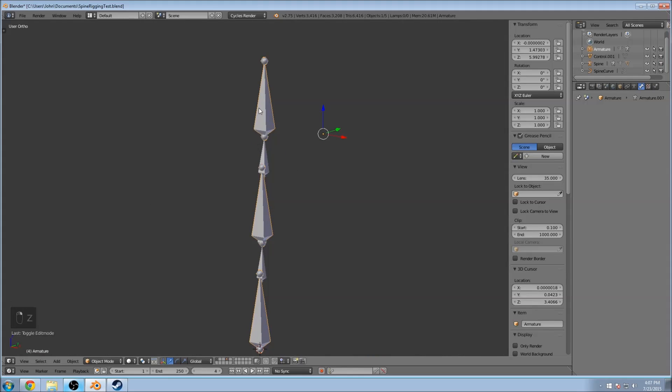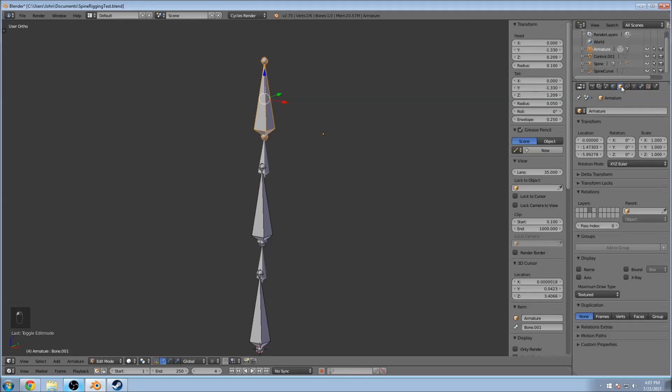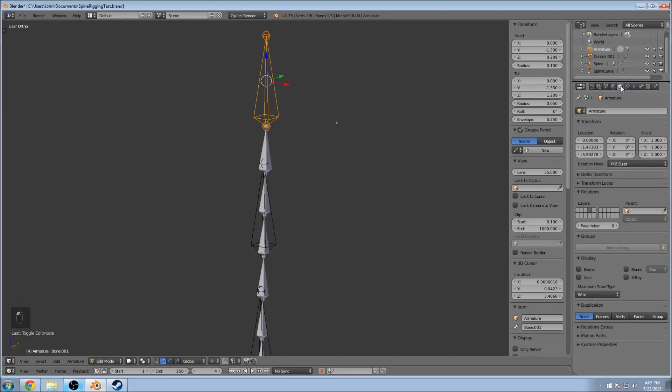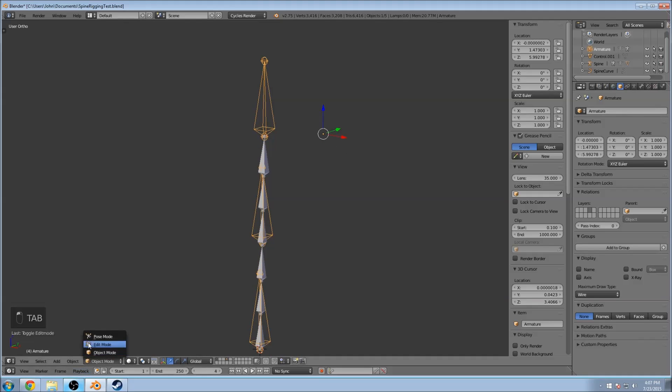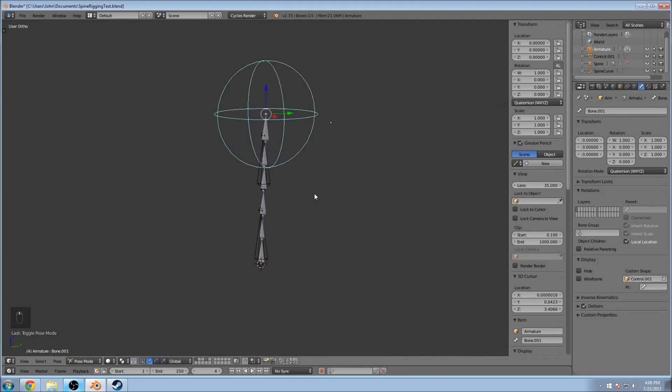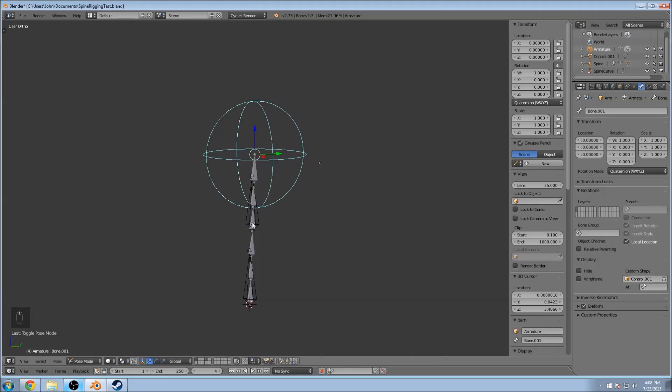Now you've got these bones in here which look wonky. Go into edit mode, select it, go to object properties — the cube icon — and change the Maximum Draw Type to Wire, so it'll make them all wireframes. Then go through one bone at a time, go into pose mode, and you'll see they're blue now. Do each one at a time: Custom Shape, and you're going to select 'Control' — that's what it'll be for you guys. Do that for each one.